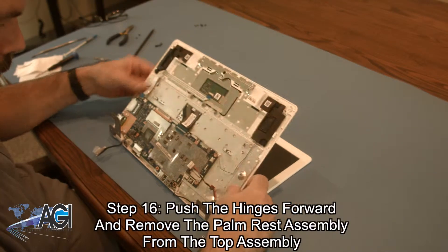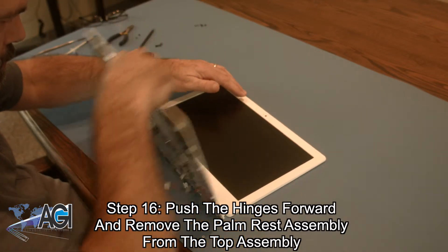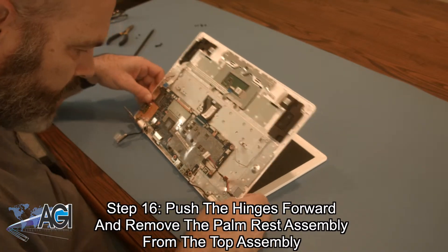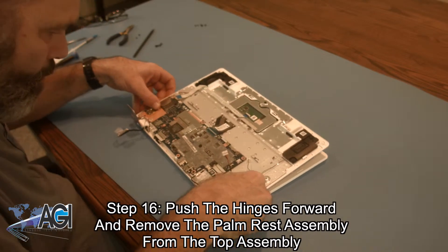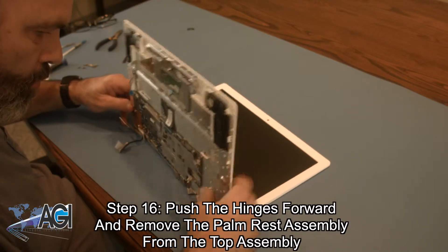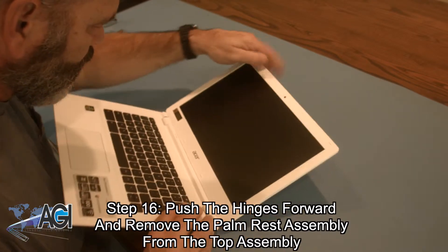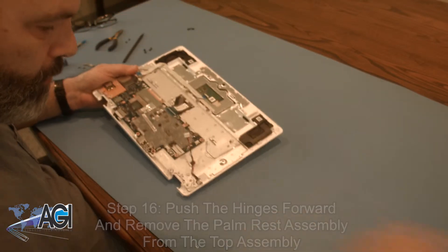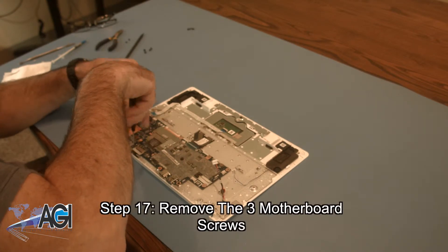Now you will push the hinges forward and remove the palm rest assembly from the top assembly. Next, you will remove the three motherboard screws.